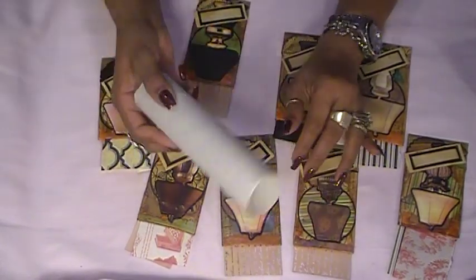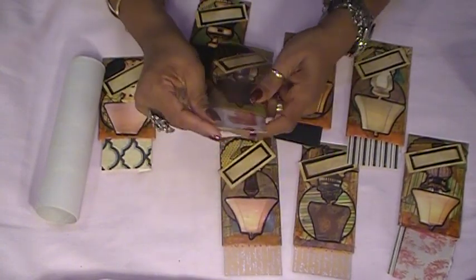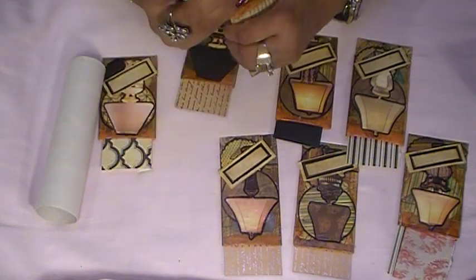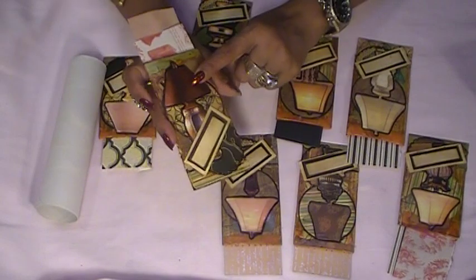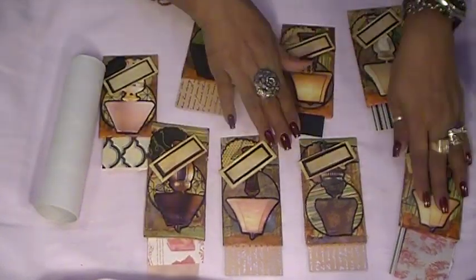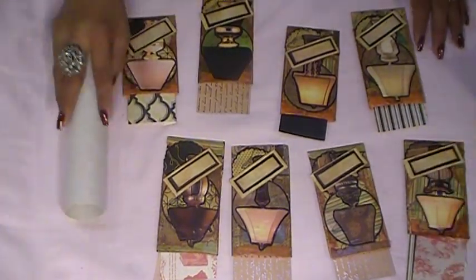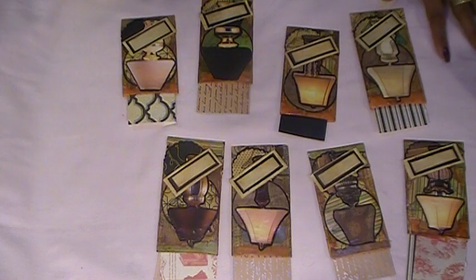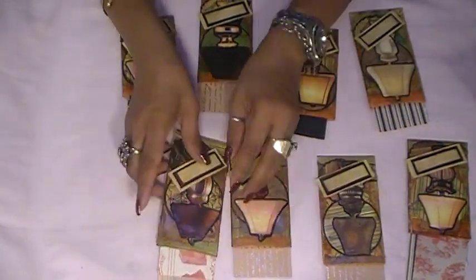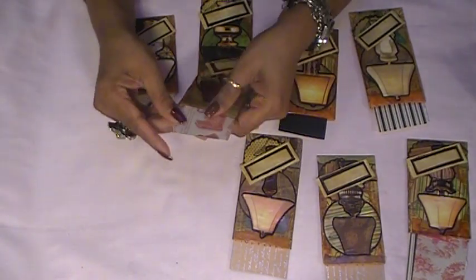These are made out of paper towel roll — my pockets for junk journaling. I'll show you guys how I made mine, and all these lamps came out of a furniture book. We used to own a furniture store — my husband had been in business a long time and when I married him we were still in business.